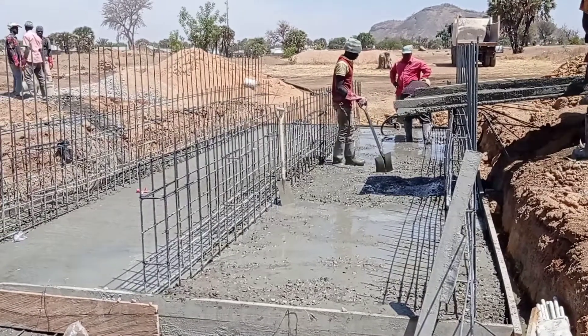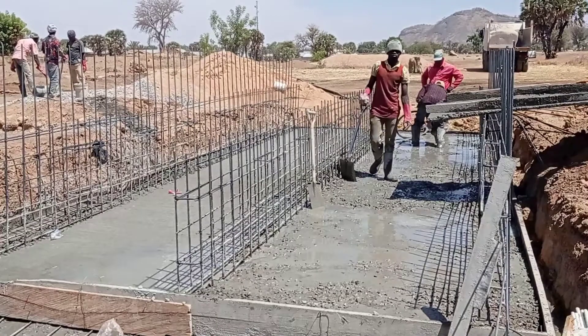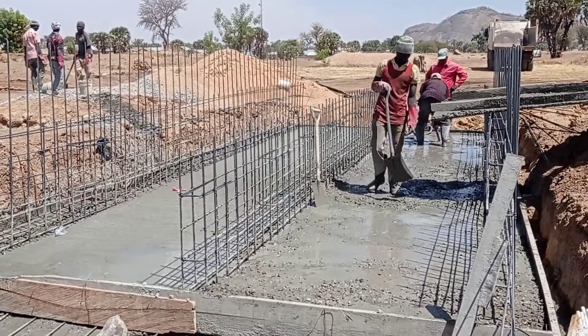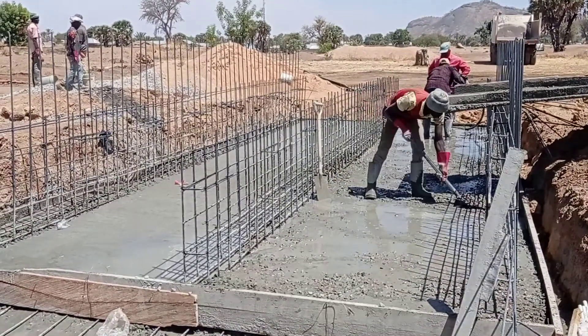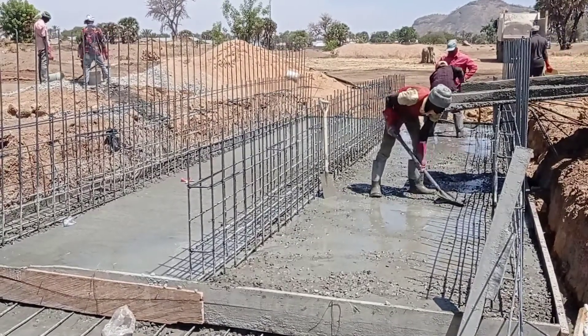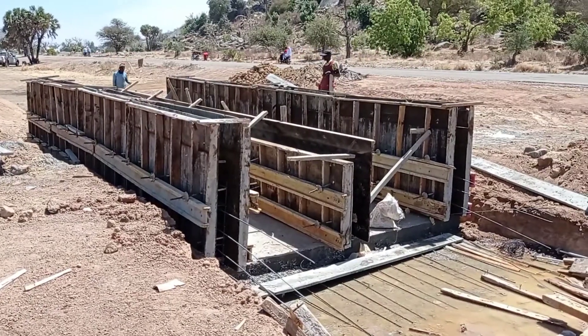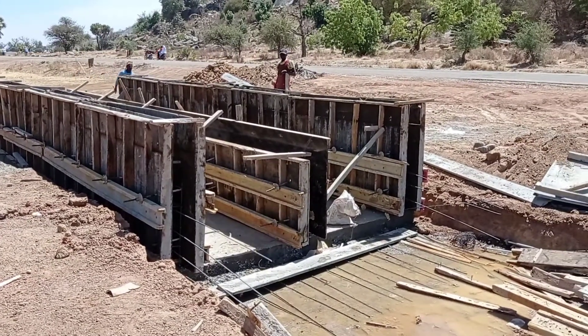First of all, as you can see, we are pouring concrete into the base of our culvert. For this purpose we used a ratio of 1 to 4.